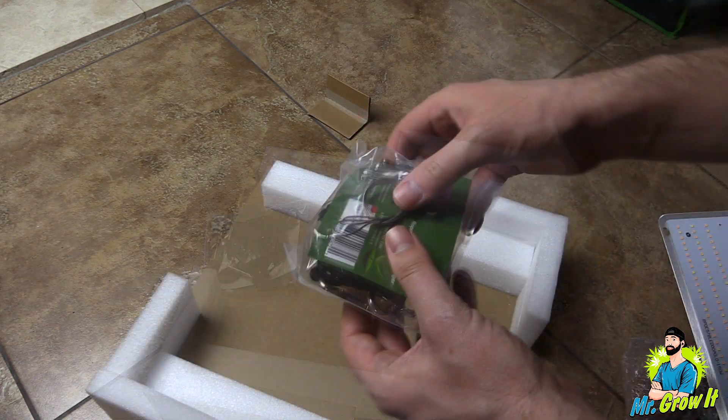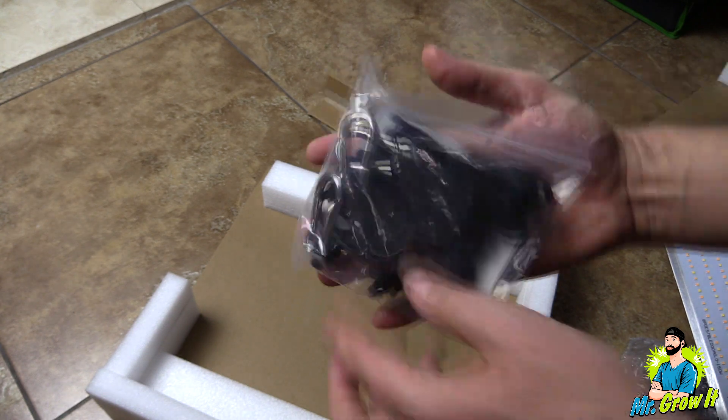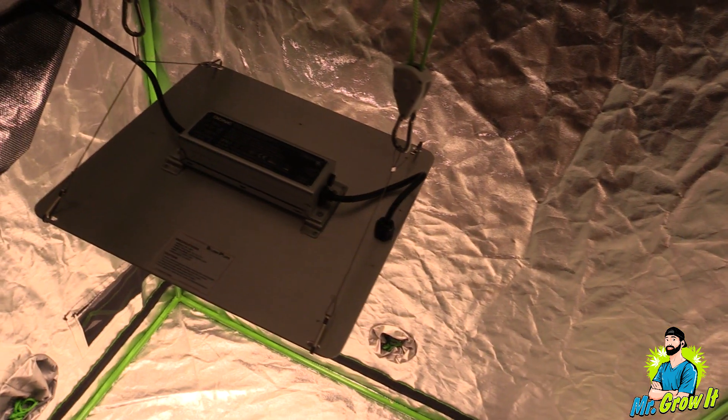This fixture does come with the power cord attached to it. Last thing in the bag, they include some wire hangers and two rope ratchets. I'm not going to talk about all of the features in this video, but I will leave a link to this grow light in the description section below so you can learn more.